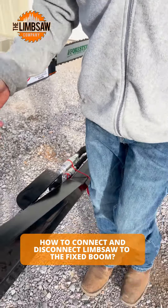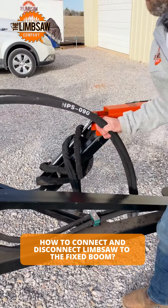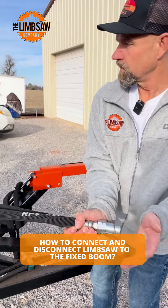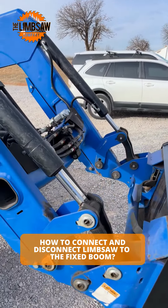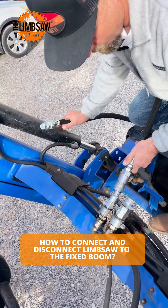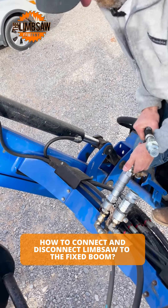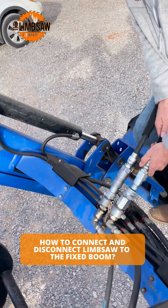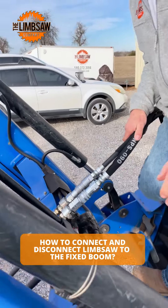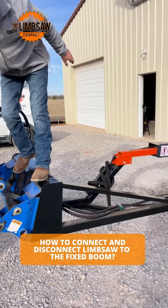And then you would do the same thing for the boom to the tractor. Make sure it's clean of any debris. And that's how you connect the quick connects to the tractor and saw.